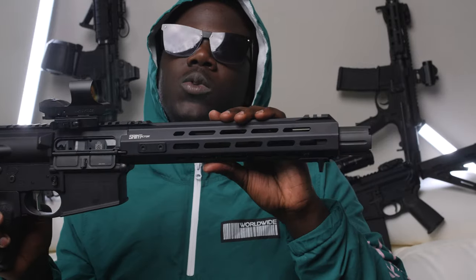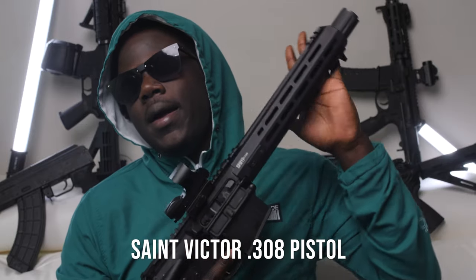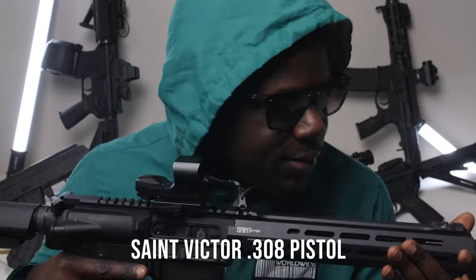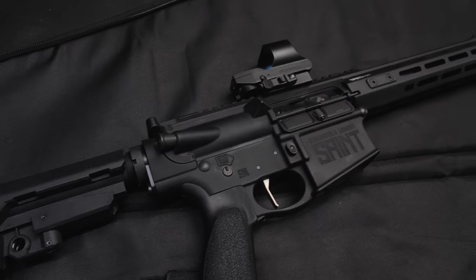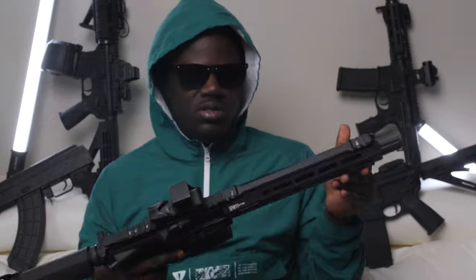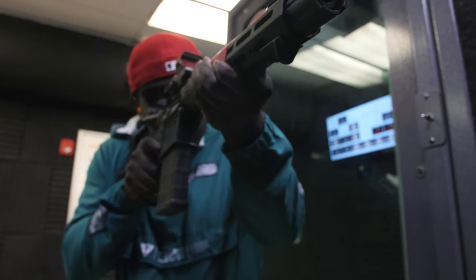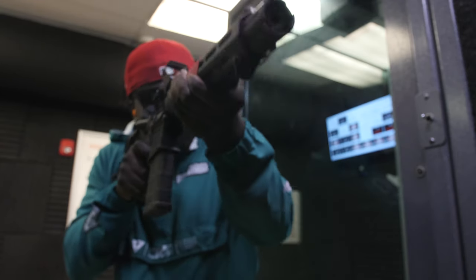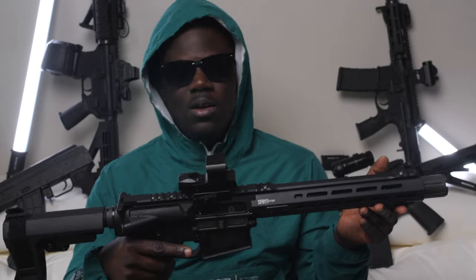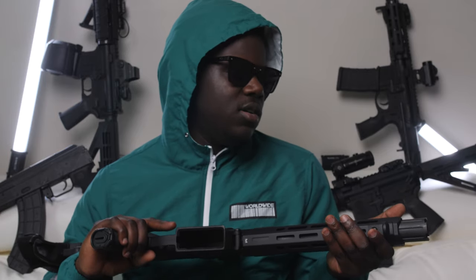So here we go, right here we got the Saint Victor 308 pistol. Step back a little bit so y'all can see it - it is a 10 and a half, or 10.3 inch barrel. Yo, it's loud - like loud loud. But it's comfortable and it's doable, and it's like, why not? That's the main thing - why not.